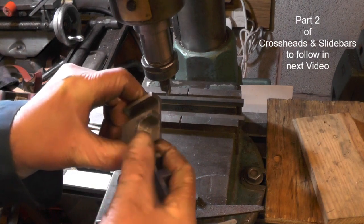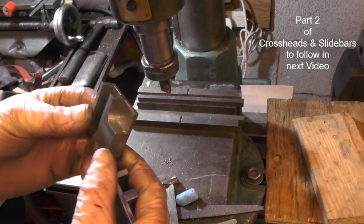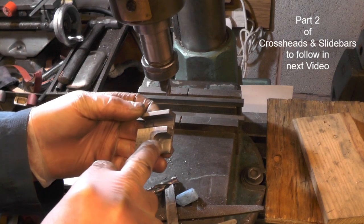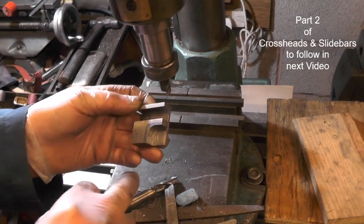Right, I'll just deburr that one — that's one I did earlier. So my next job is to make the covers, and then we can drill the holes through for the pivot.